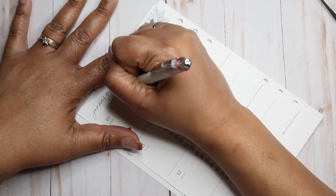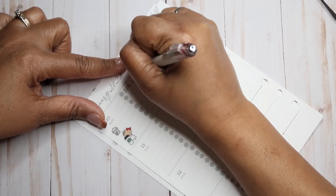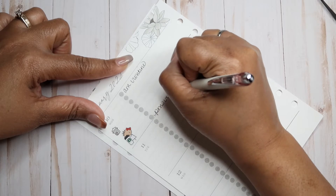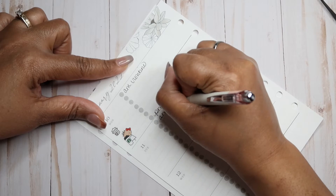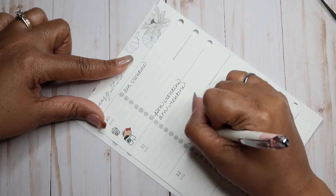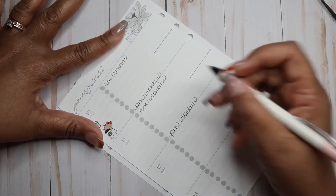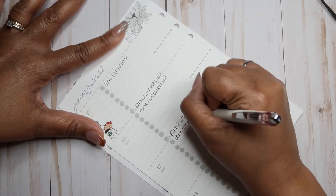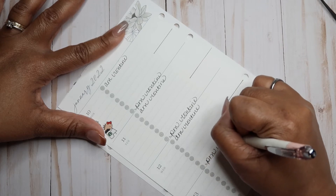So now I'm just going to put AM and PM routine every day.